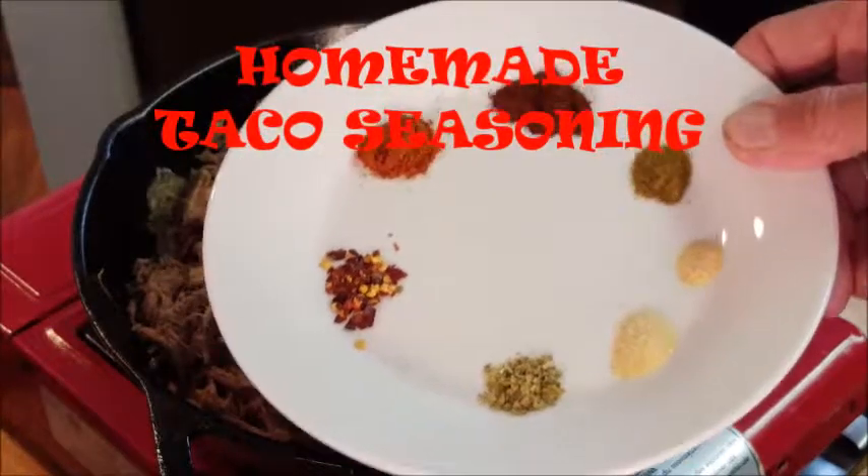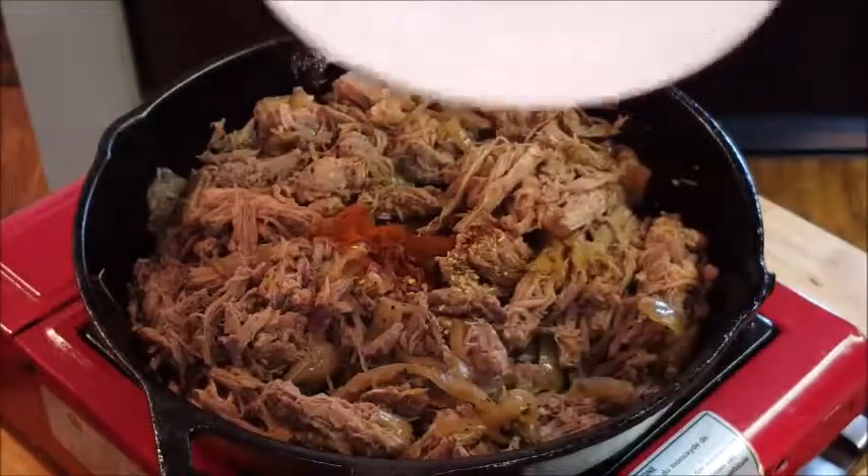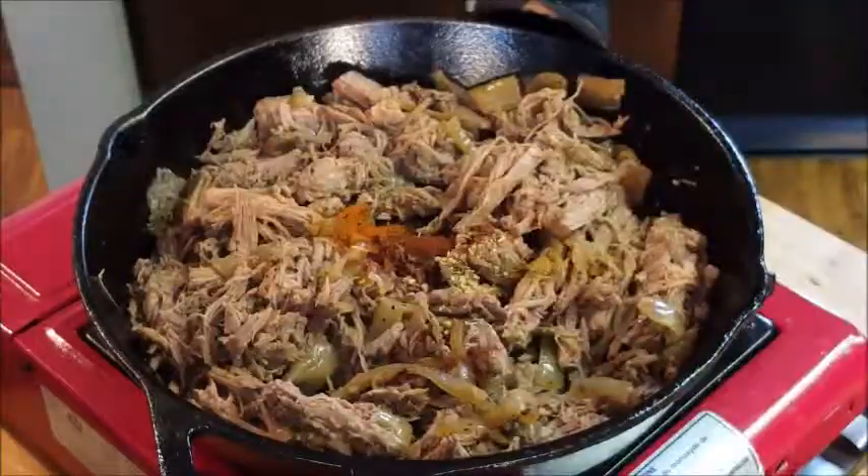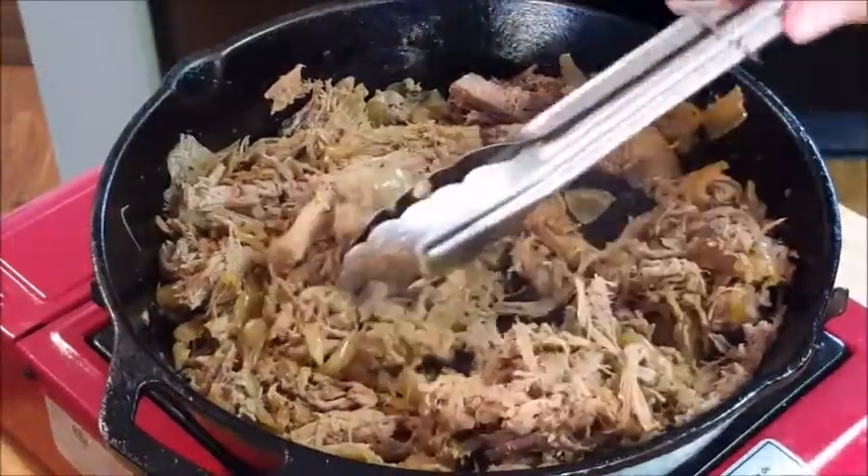I've made up some homemade taco seasoning — it's real easy to do with most spices that you have in your cabinet. I'll list all of those ingredients at the end of the video. Just give that a quick stir.